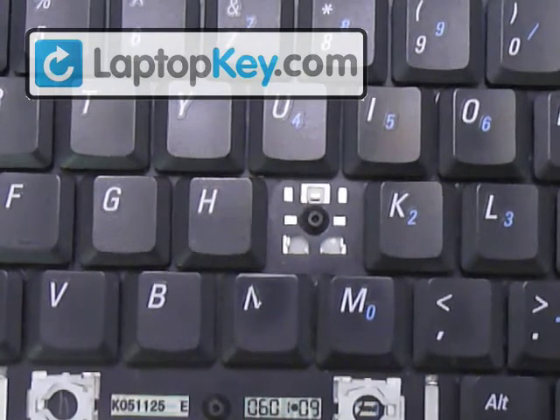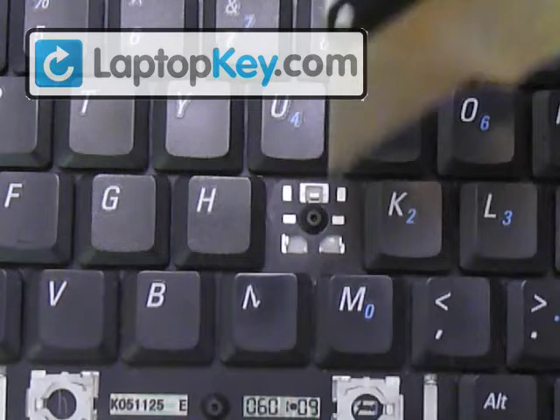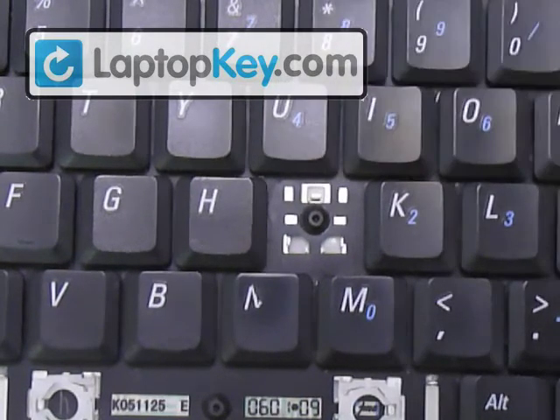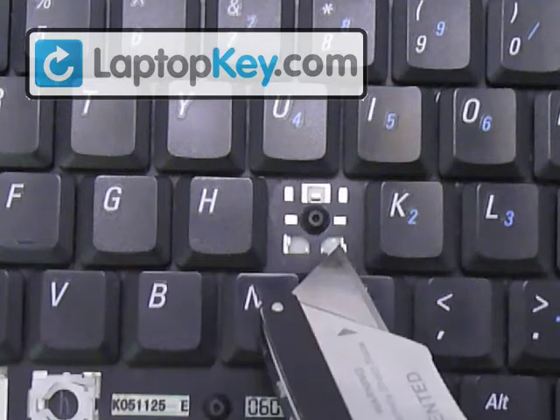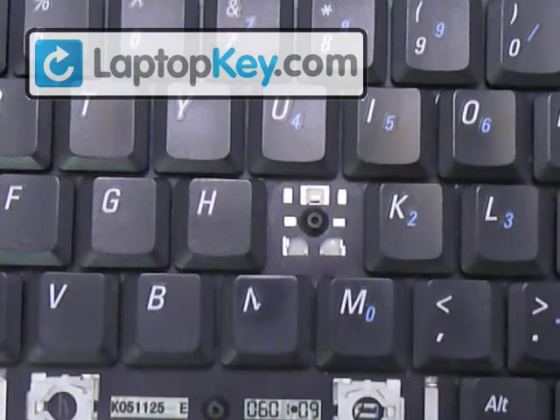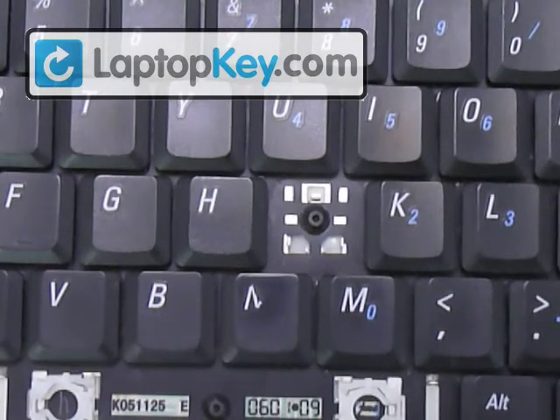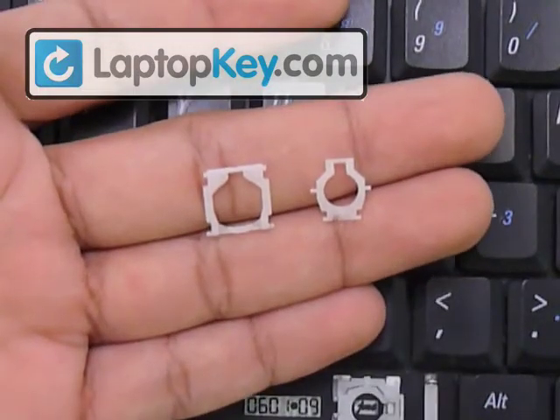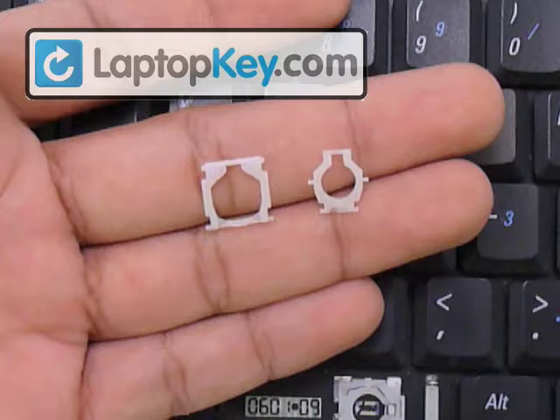You can see on your keyboard there's a single large hook at the top here, and two smaller hooks at the bottom corners. Those are going to grab onto the hinges, and they're also going to determine the position for the hinges.